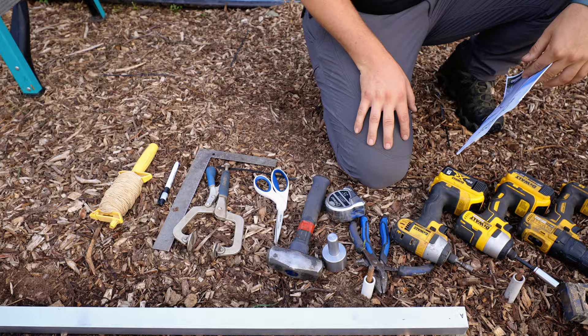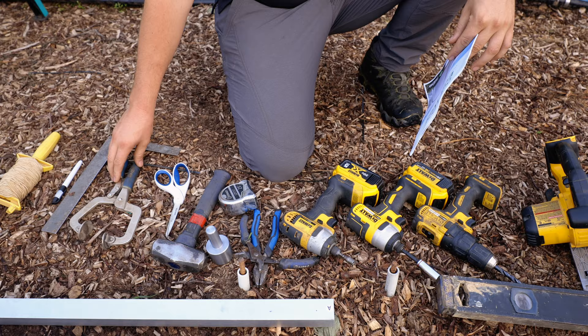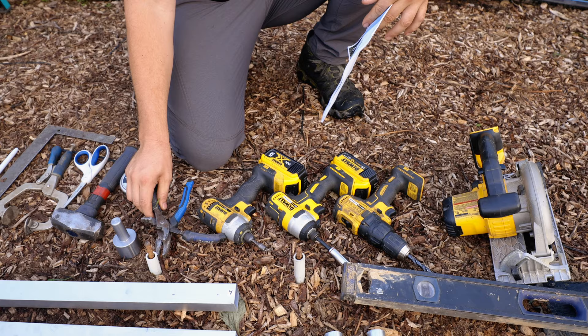Let's start with showing you the tools that you're going to need for this assembly. You'll need a stepladder, some string, a permanent marker pen, a square, some kind of clamp that can open up to at least two inches, and scissors or a knife.